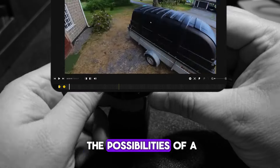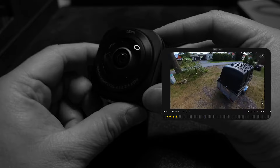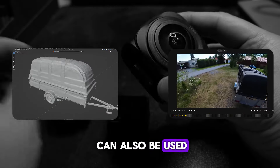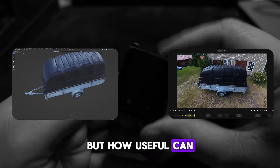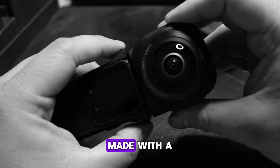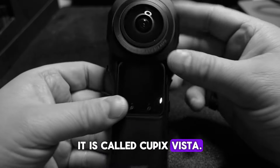I have been researching the possibilities of a 360 camera for some time and noticed that it can also be used as a 3D scanner. But how useful can the 3D models produced with it really be, and how large areas can we actually scan with it? There is one web service that specially offers solutions for 3D scans made with a 360 camera. It is called Cupix Vista.